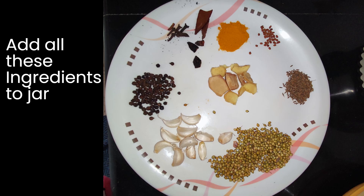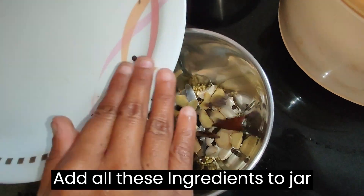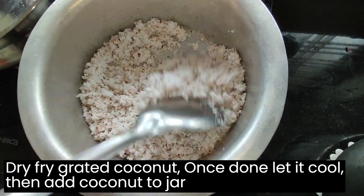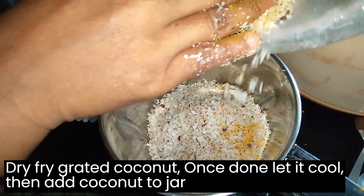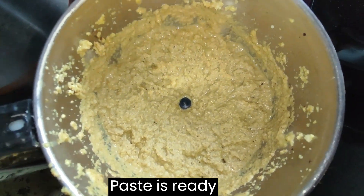Let's start the preparation. Add all these ingredients to the jar. Dry fry grated coconut. Once done, let it cool. Then add coconut to the jar. Add a little water and grind it. Now the paste is ready.